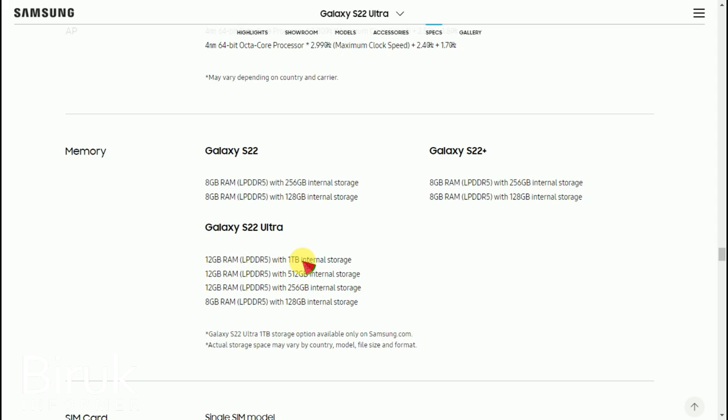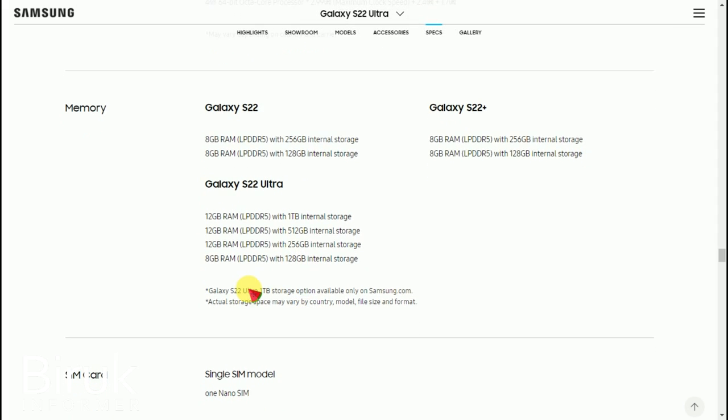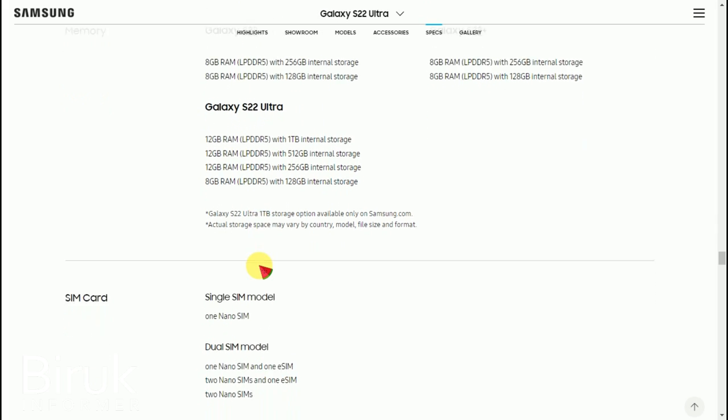The storage options include 256GB and 512GB internal storage variants. The USB connectivity is also available. You can use the internal storage with the available configurations to suit your needs.